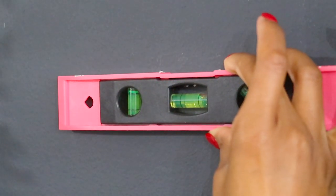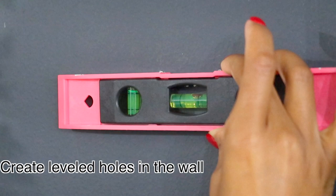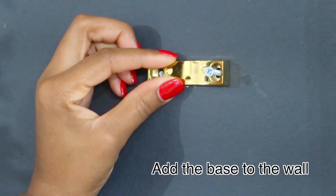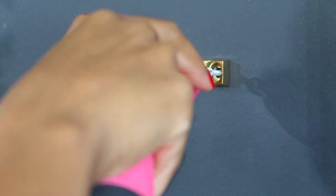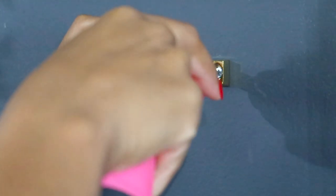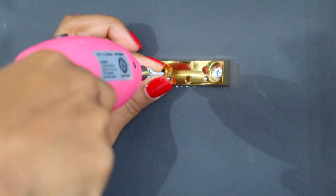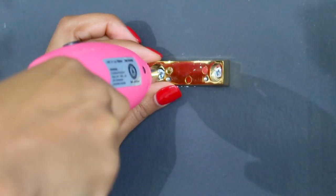So to get started, you want to place two holes in the wall, making sure that they're level. And then you're going to apply the base of the circle. I didn't use the anchors in this footage, but I did end up putting some plastic anchors just to secure the shelf a little bit more.